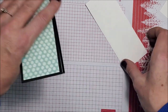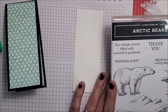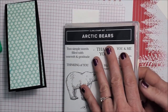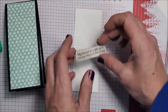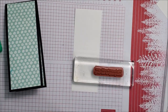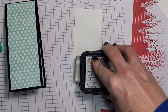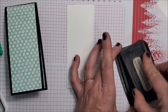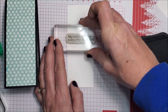I'm gonna stamp my sentiment on the white piece before I put it in. I'll stamp 'my heart is with you every step of the way' — I wasn't sure it would fit but it just fits actually. I'm gonna stamp that in black. Let me stamp it on scrap paper first — my M had a little bit too much ink. That is just gonna fit on there.